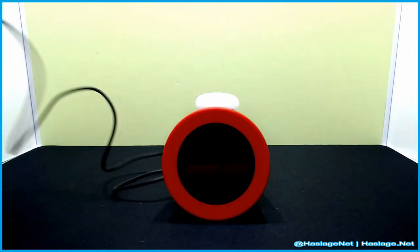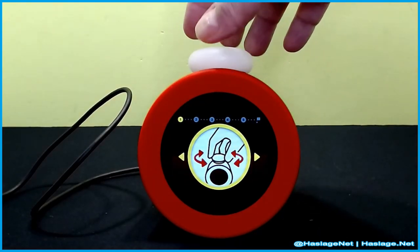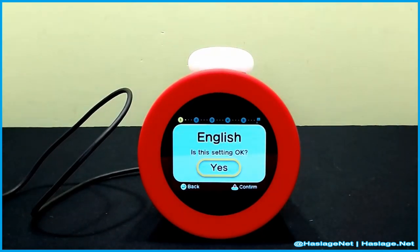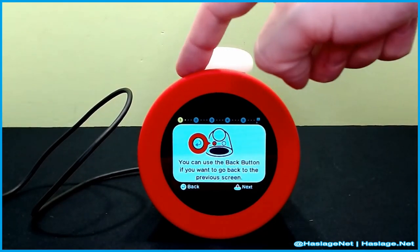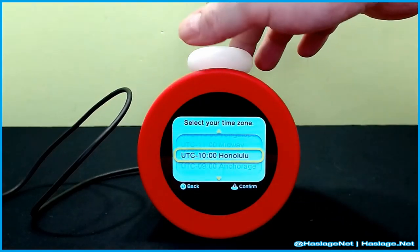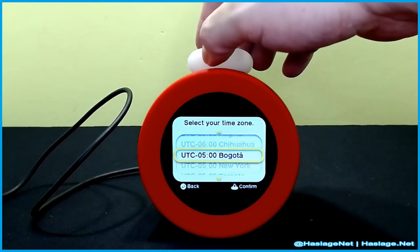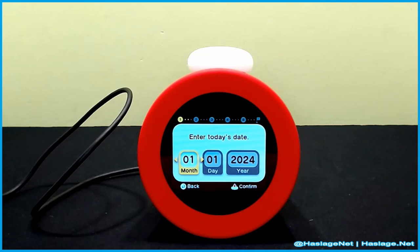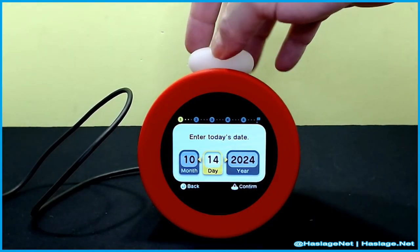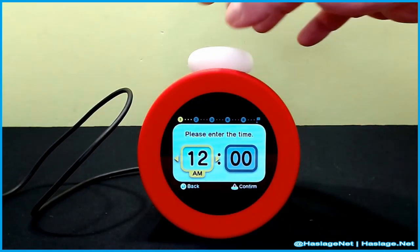Here's the USB-C slot on the bottom — just slide it in. Let's get this plugged in. The screen's turned on. It says twist this, then push down. English selected. For region, I'm in the Americas, New York time zone — that's minus five. Today's date is October 17th, 2024, and the time is 8:29 PM.